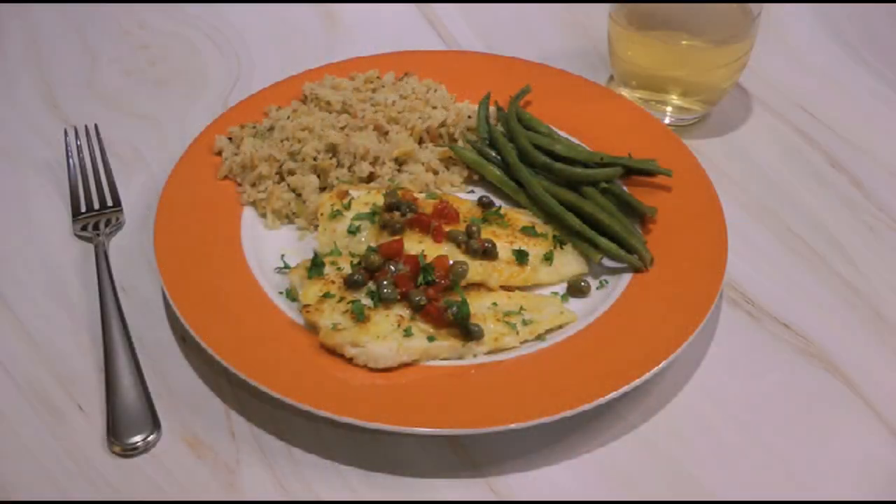That's all. We'll sprinkle on some fresh chopped parsley over the filets, spoon the sauce over, and serve immediately.